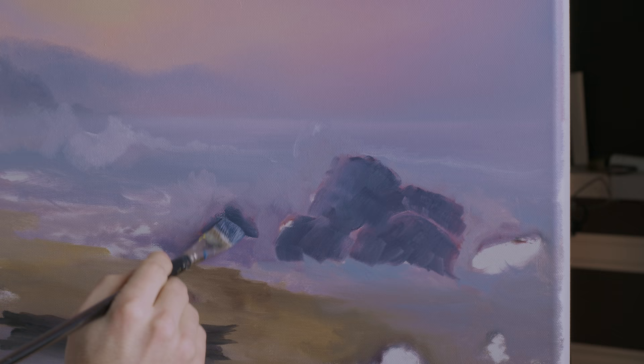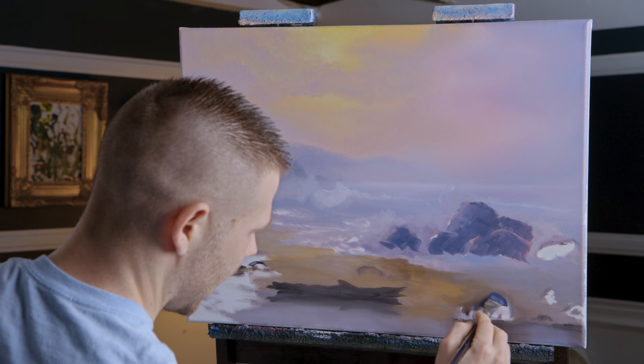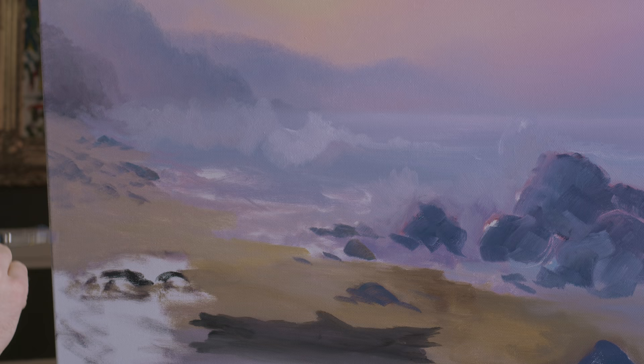Same on this one — it's always fun to do rocks that are kind of engulfed by the waves. I think they're so pretty, I think they add something to the painting. Good color too — this color definitely works.